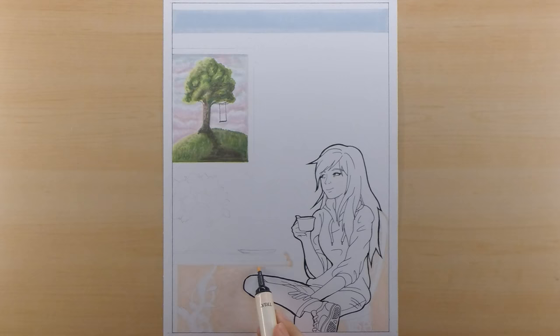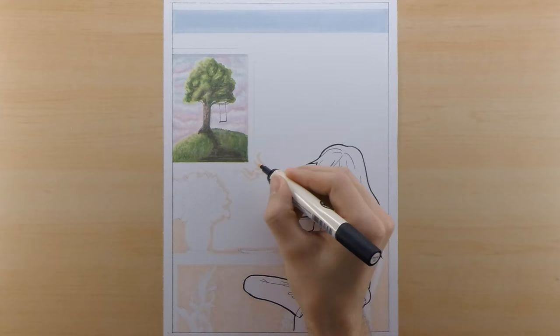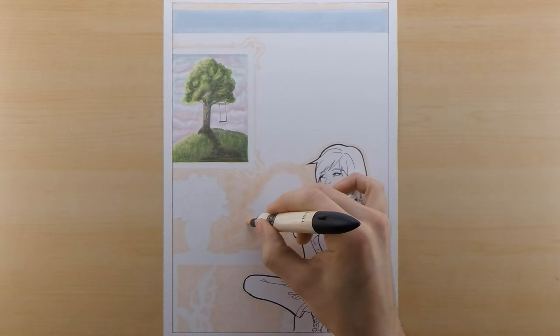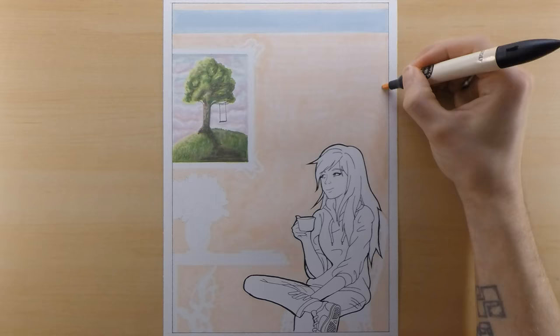After that, I start coloring in the background. For the back wall, I wanted to keep it really clean and simple, so I chose this light salmon color. At the top you can see I have a stripe of blue, and more detail will come into that later. For the most part, I wanted the wall to have kind of that spongy texture and just be light and clean.